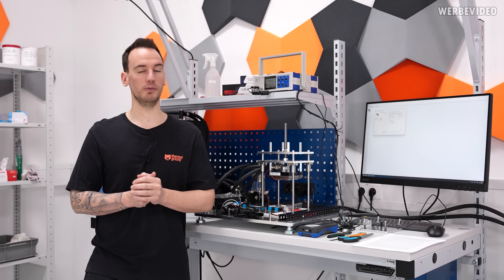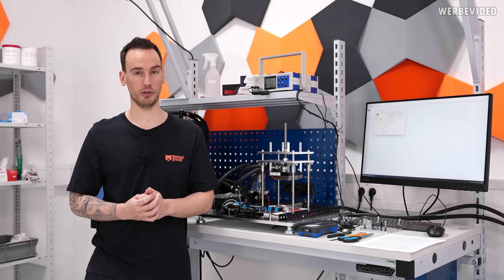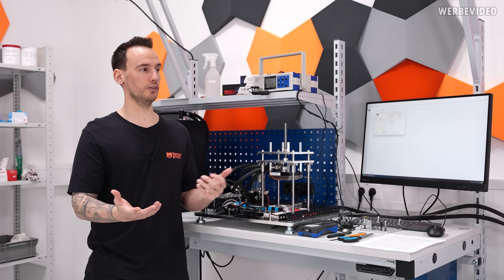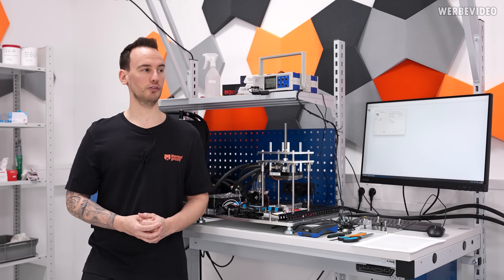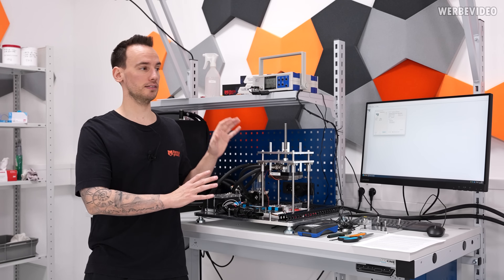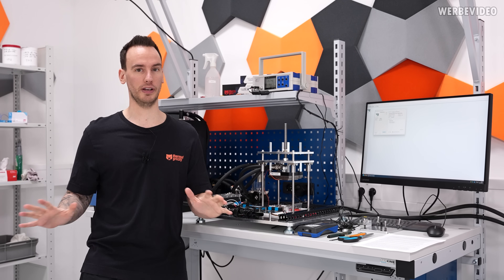So we decided to make our own thermal paste testers. The ones in the background are basically our third iteration of the TIM testers we're using internally, and we've spent years making them. If you think making it yourself is cheaper — not really the case. Just the sensor and measurement devices alone mean building a TIM tester like this costs starting from $35,000 US dollars, and that is without all the development cost.